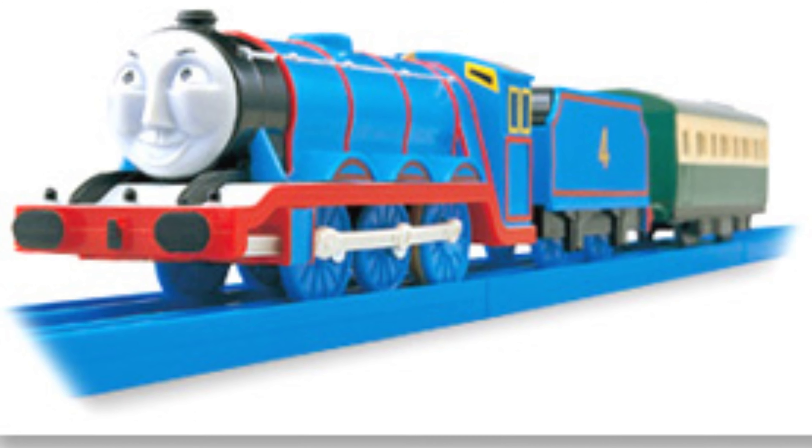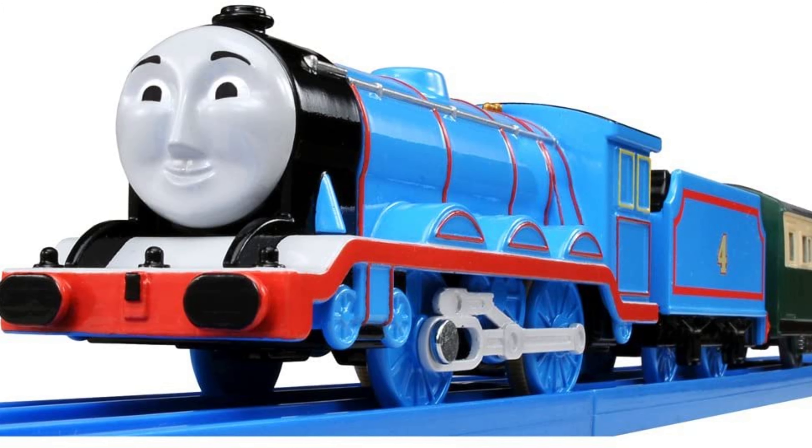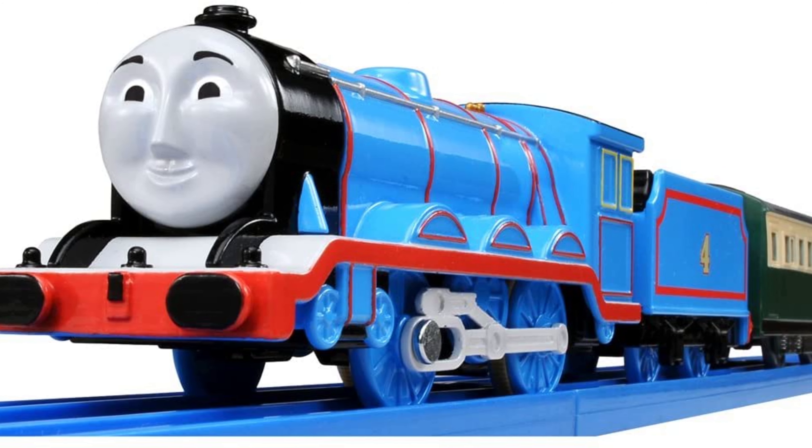In 2003 he was given an updated face, red stripes, and a white running board. In 2014 he was redesigned with new side rods, a new CGI face, and a separately coupled tender.